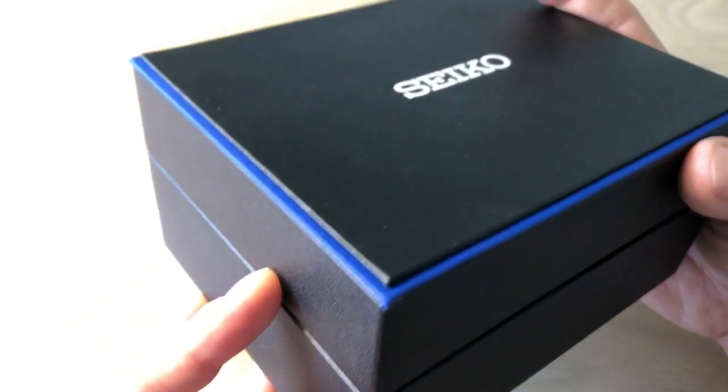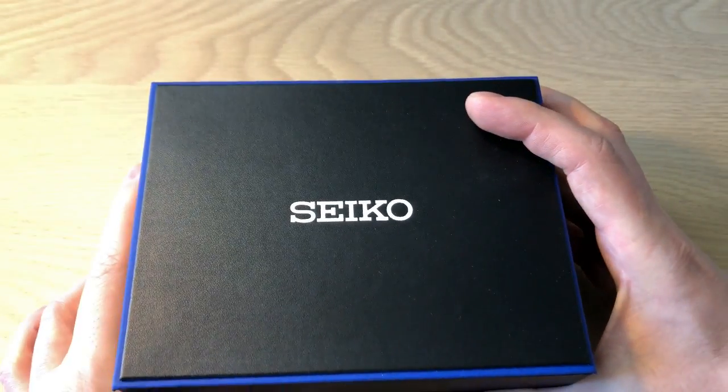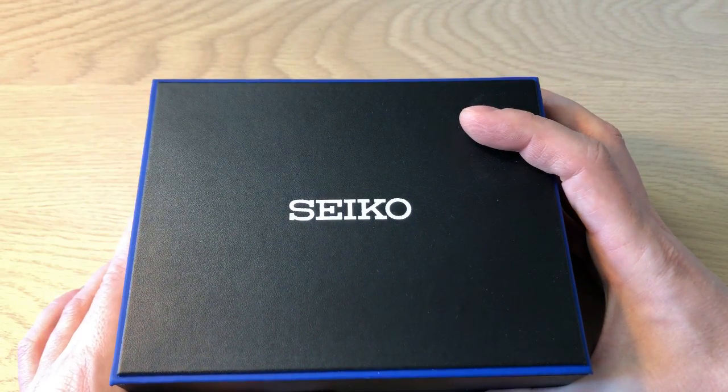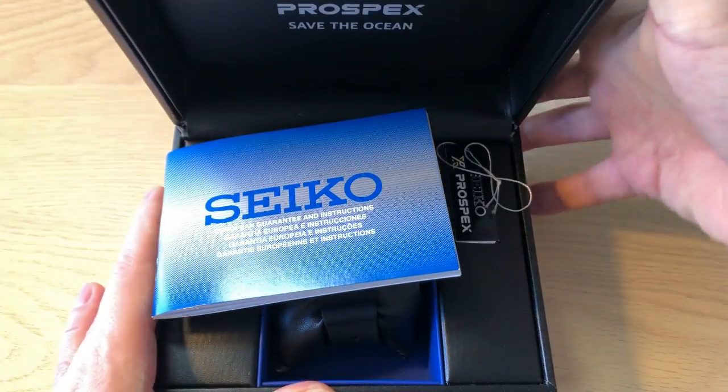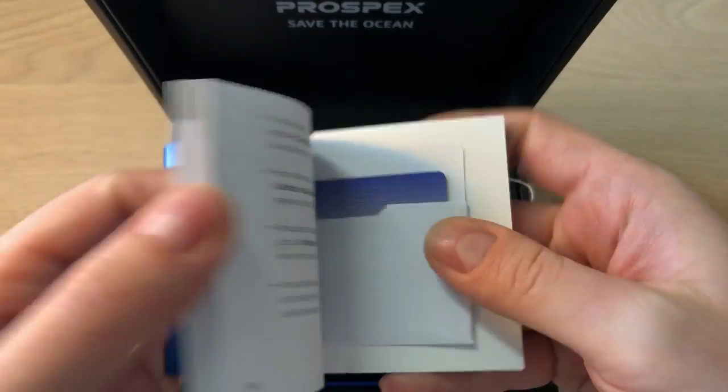It comes in this kind of faux leather box, which is really nice compared to a lot of those cheap cardboard boxes you get Seiko watches in today. Inside you find the warranty and the manual.